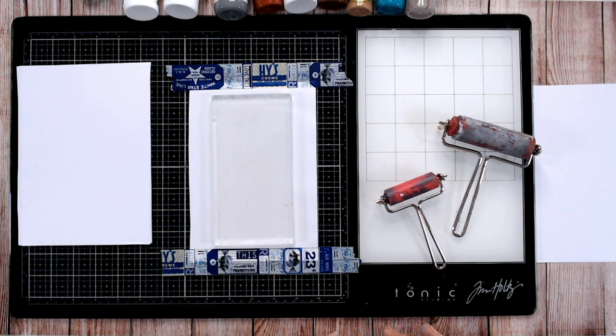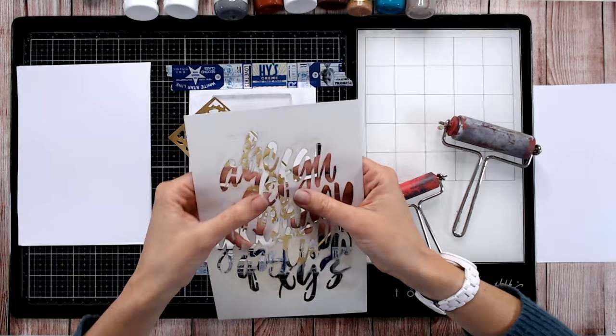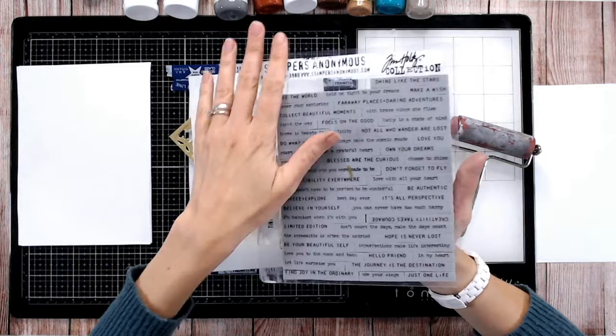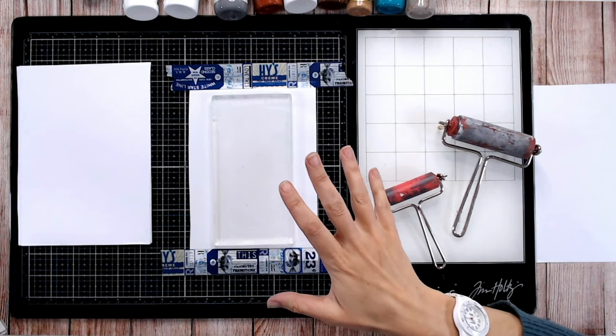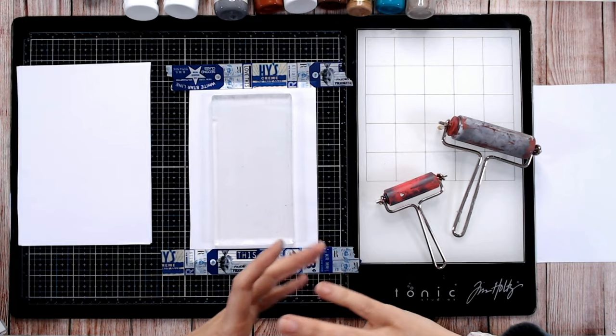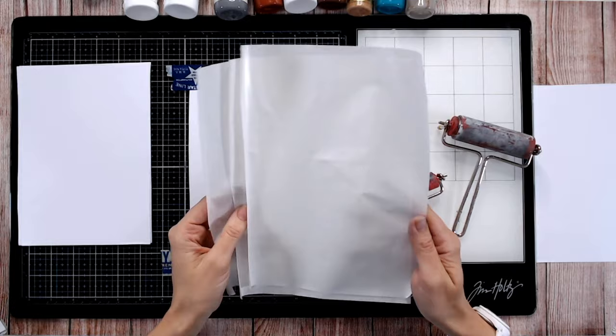The paint should for the most part be pulled off your gel plate with the paper, but I do recommend washing the plate once you've finished each crafting session. Your brayers you can just roll the excess off on scrap paper and give them a good clean at the end of the session. If you want to do some more interesting prints, you'll need things that leave different patterns — like a die cut, a stencil, or a stamp.